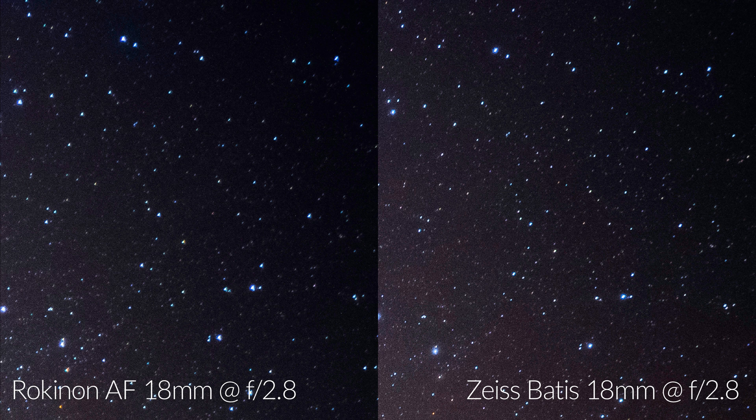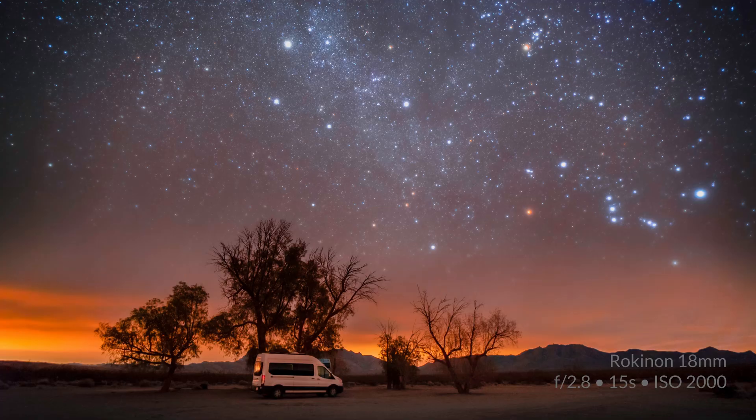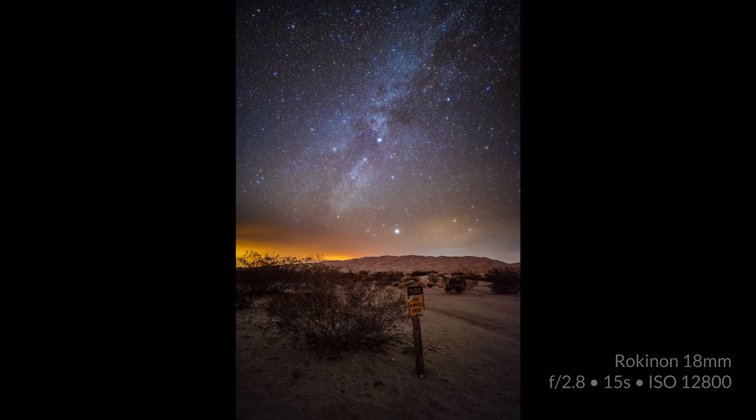Looking at the corners of the same photo at f2.8, aberration performance of both lenses is really good — neither lens has very strong coma or astigmatism issues, with the Zeiss looking just a tad sharper. It's also notable that the Rokinon looks a little darker, indicating slightly worse vignetting performance. At f4, both lenses show nearly flawless aberration performance and the Rokinon looks nearly identical to the Zeiss.